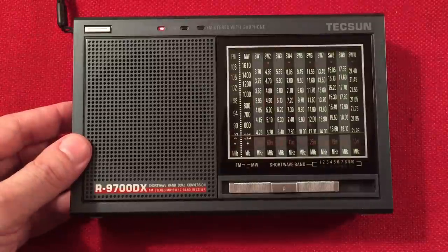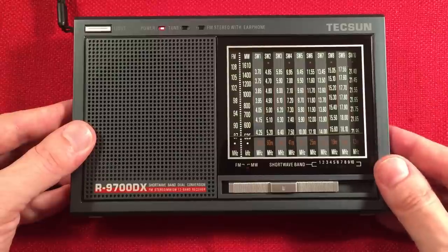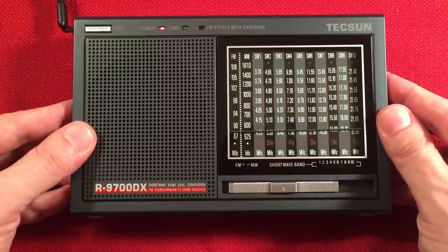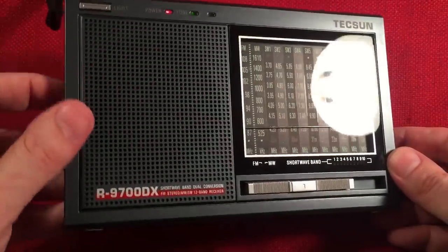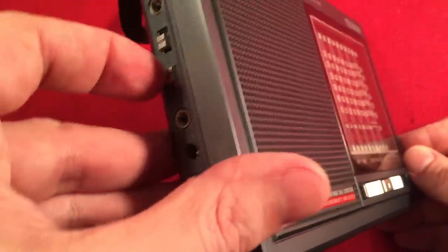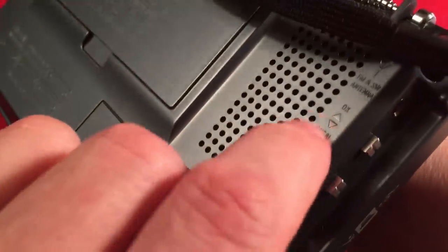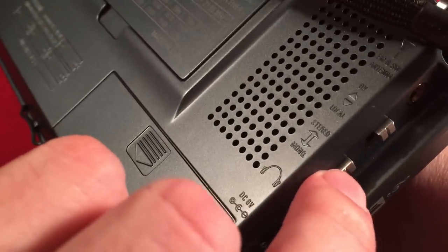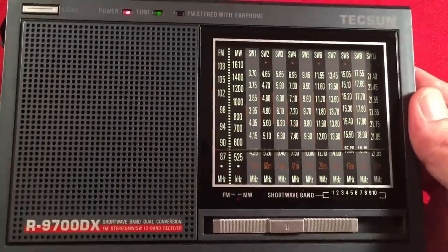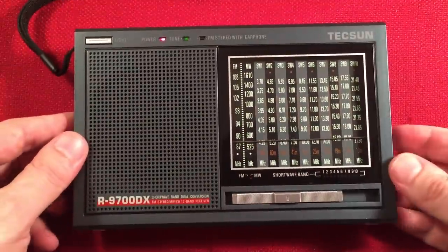I had a transformer plugged in causing static, so I unplugged that. I explained the DX/local switch — it's just for FM and shortwave. Here's the wide and narrow bandwidth switch, which takes a little bit of static out, so I'll leave it in the narrow position.